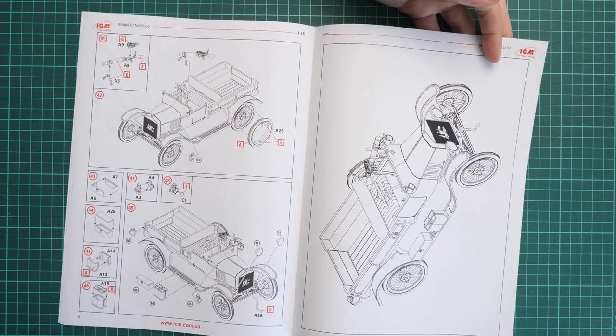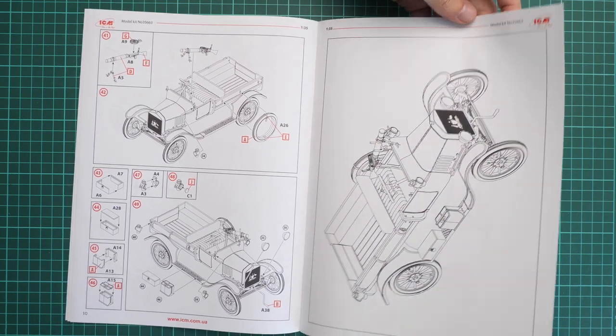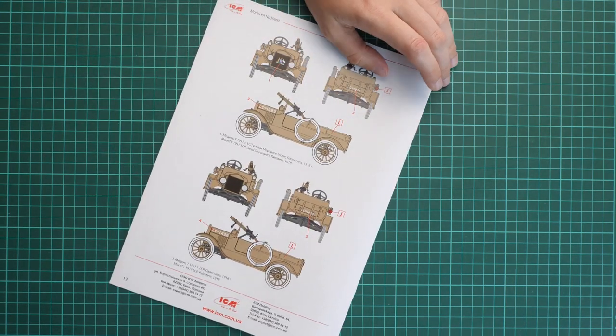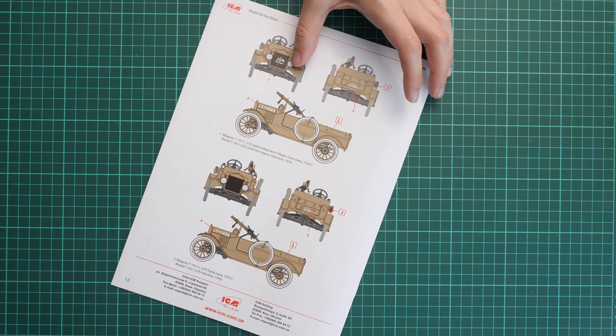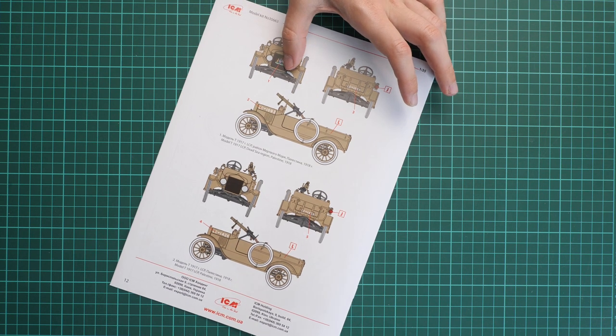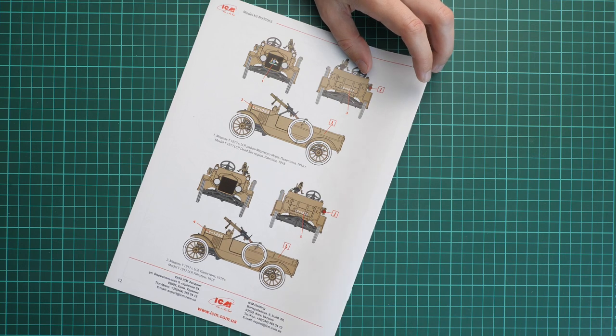In total you have 49 steps to complete your vehicle. You can see a photo of the finished model, and on the last page there are two marking options — the first one is distinguished by a special drawing on the front grille.